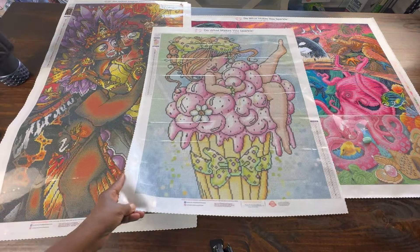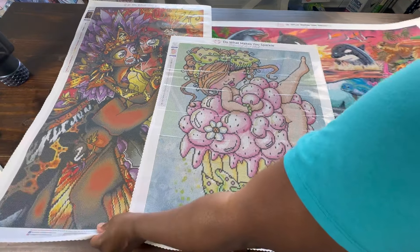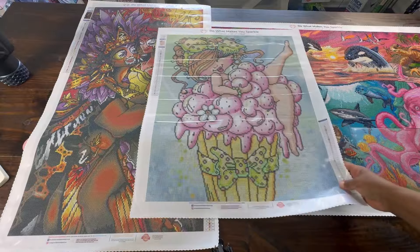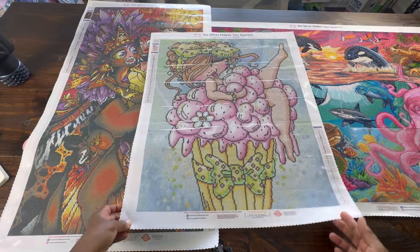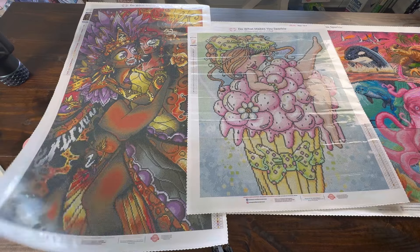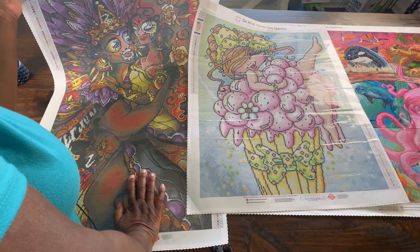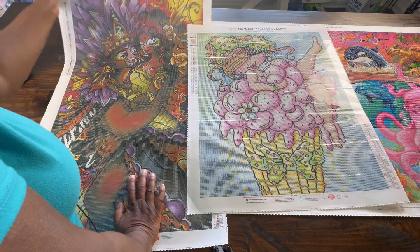The next canvas I'm going to work on is Dear Fluffy Cupcake Bestie, because it's my birthday month and my birthday is next week, so I thought this would be really fun to work on. Zulu Love is a square and its dimensions are 47 by 84 centimeters.